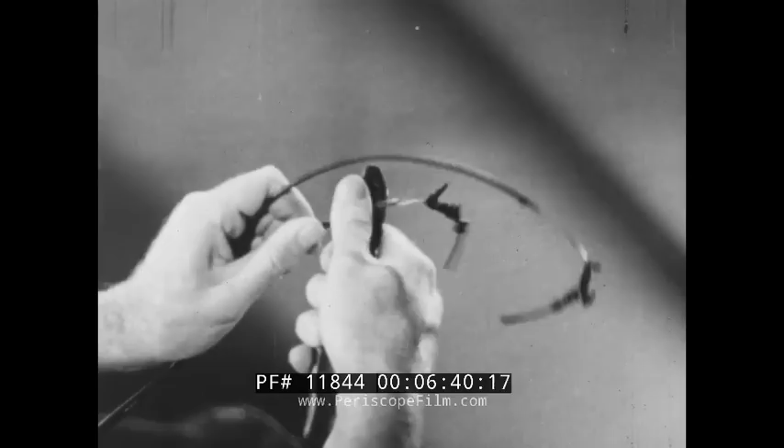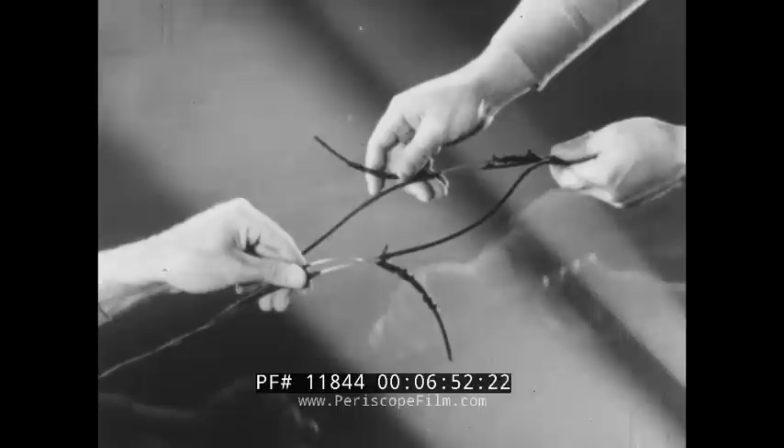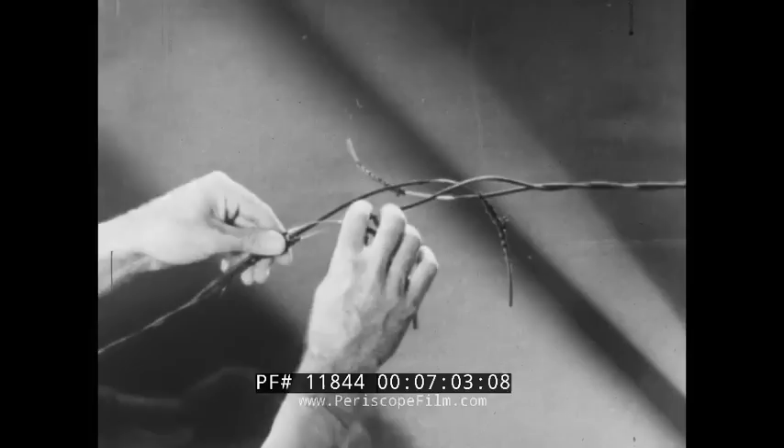Each member prepares his wire in the same manner in order to get a uniform stagger. The long end of one circuit splices to the short end of the other. This prevents all the strain being on one conductor. For clearer illustration, the splicing of only one conductor will be shown. When two men work as a team, both conductors of the wires are spliced at the same time.